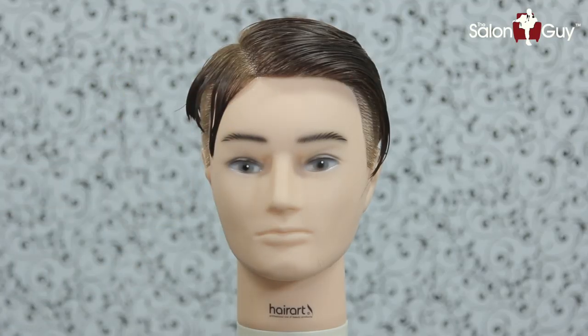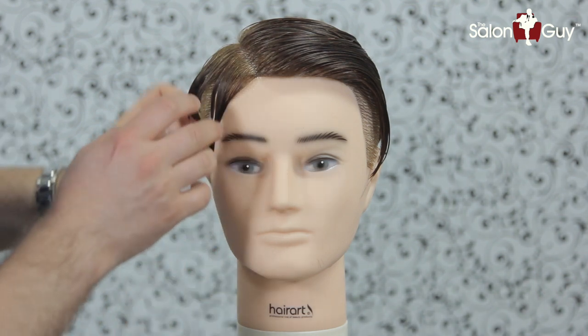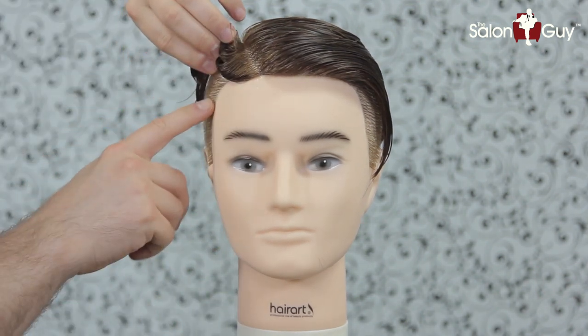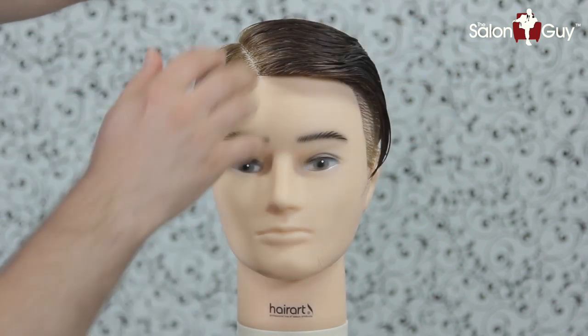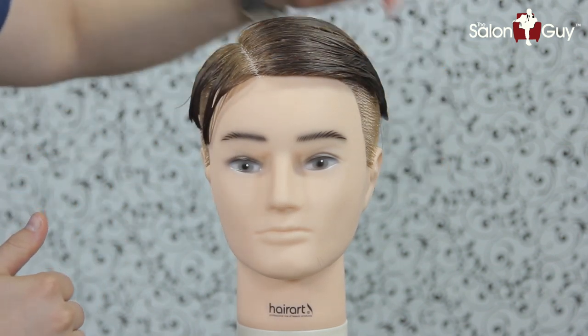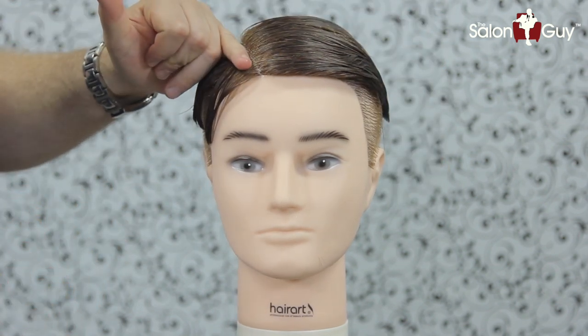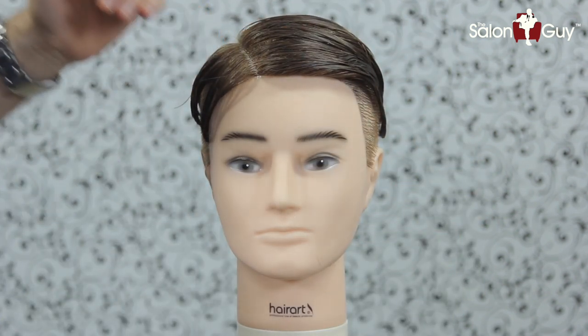So I found a mannequin head here from hairartproducts.com, and I actually had previously cut this underneath here. What I want to do now is follow up and go with the look that Griezmann has, where it's severely parted on this side. We're going to buzz this side down and we're going to slick this over, so I'm actually going to work that haircut in here.